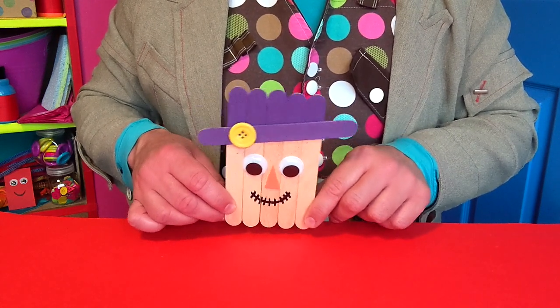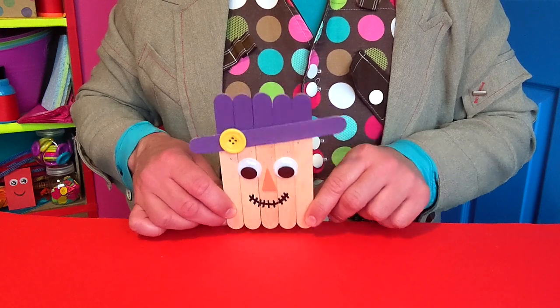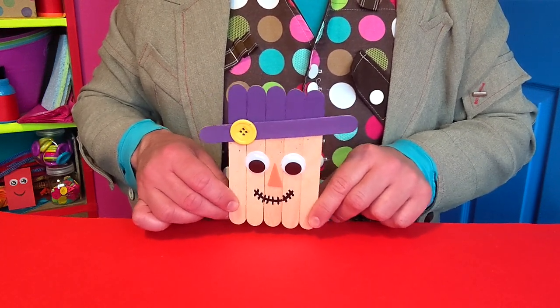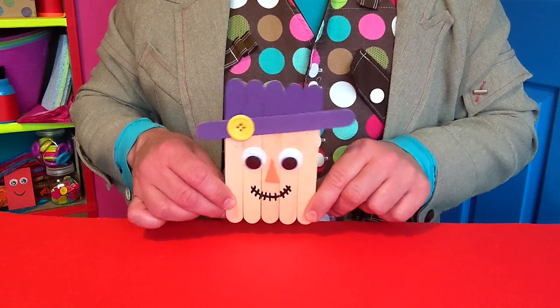It's finished! A friendly, funny scarecrow face. And you could make lots of different funny character faces like this and put them together in a picture. Or perhaps stick on more sticks underneath to turn them into puppets. Why don't you try to reuse some old clean materials at home and you can turn them into something extraordinary like this super scarecrow.